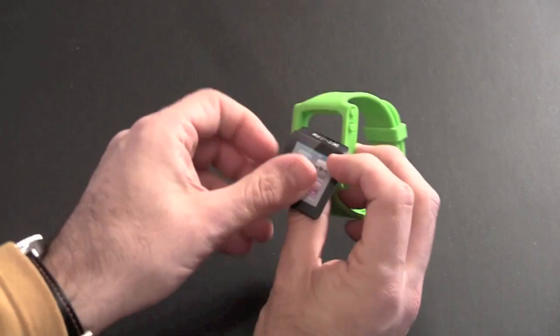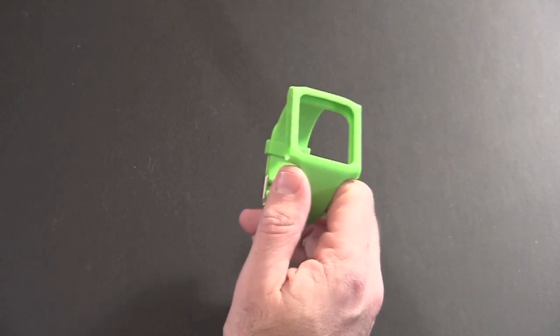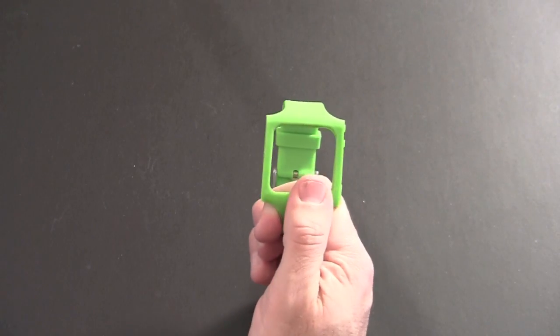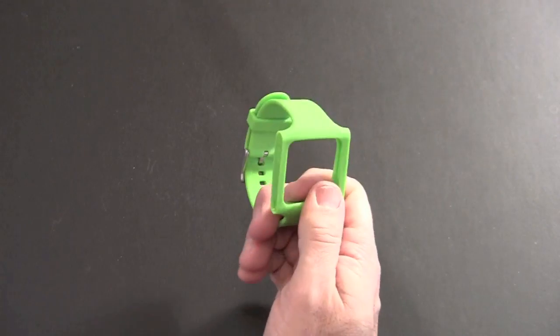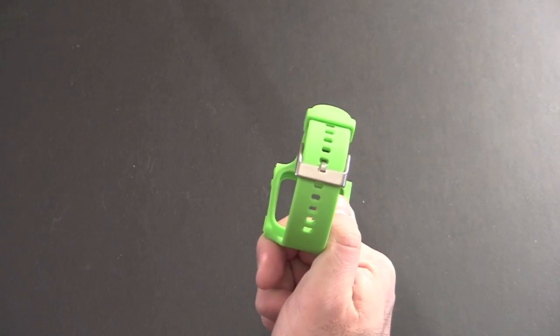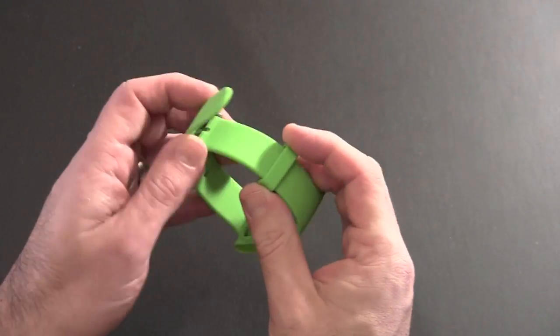Let me pop this little dummy iPod Nano out of there. You can see it does resemble the TPU that's used in many iPhone cases. This is kind of a harder material than silicone but softer than a plastic slider-style case. It has a brushed-looking buckle on the back to secure the strap, and then one keeper for the end of the watch band.